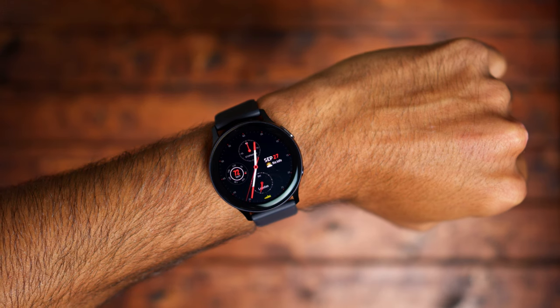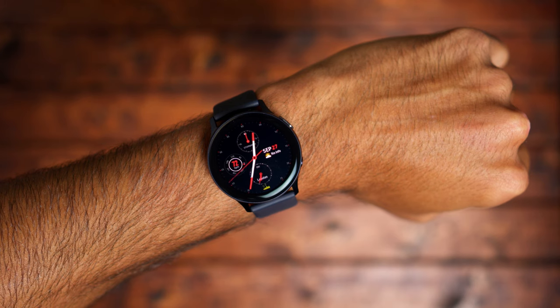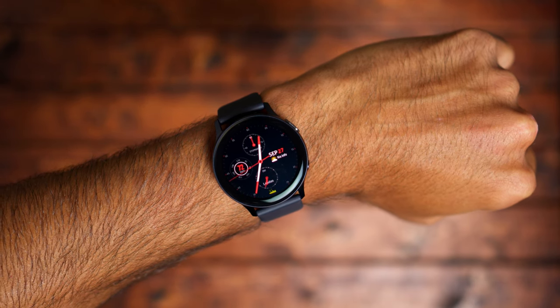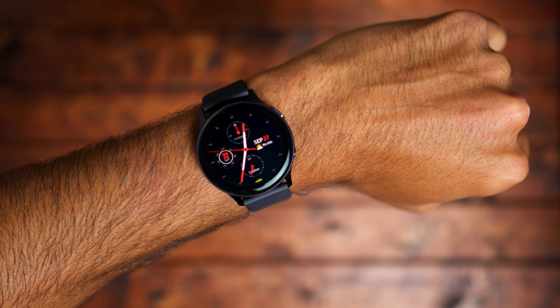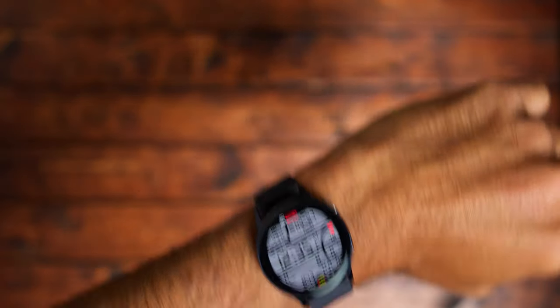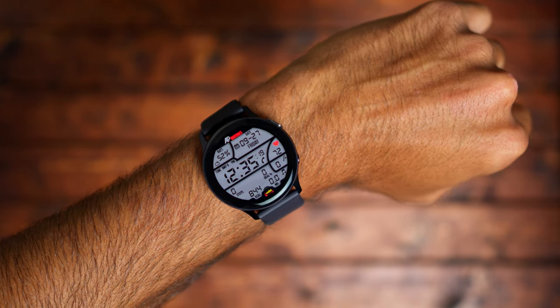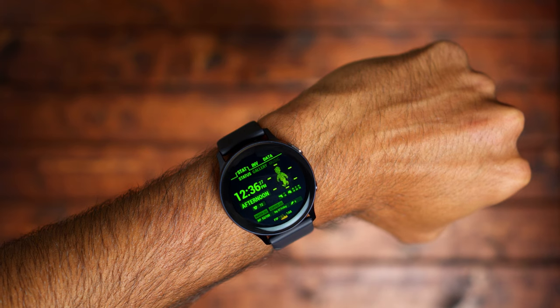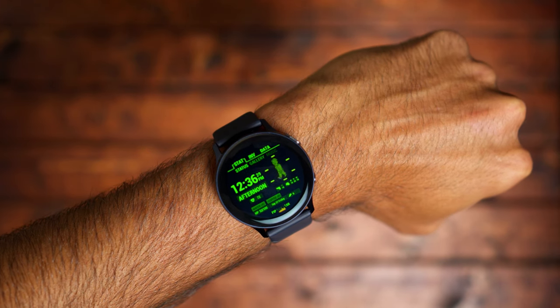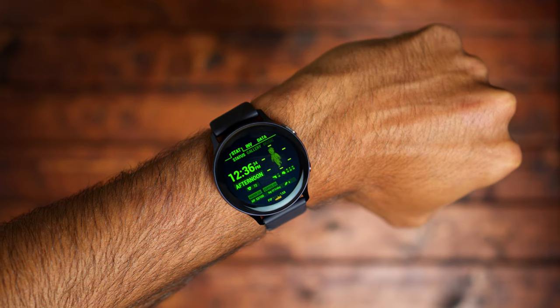Stay tuned for an in-depth review of the Galaxy Watch Active 2. I love the way this thing looks and I'm excited to test it out for a couple of days. If you haven't subscribed, please subscribe. Comment below and let me know if you're going to pick up one of these watches — the Apple Watch Series 5 or the Galaxy Watch Active 2 — or if you have the original Active, let me know how you like it. This is Tech Jungle, hope you enjoyed the video, take care.